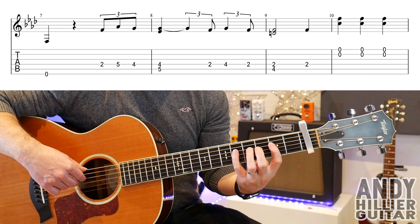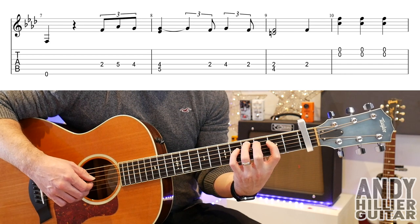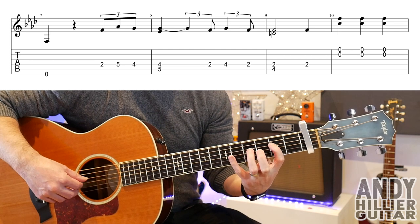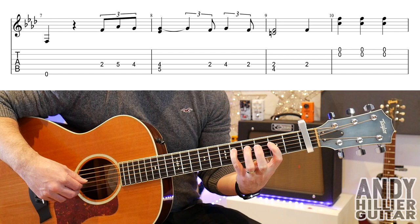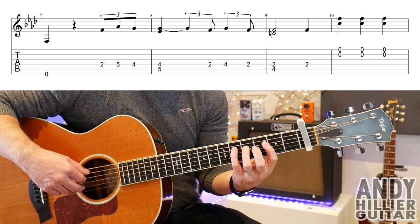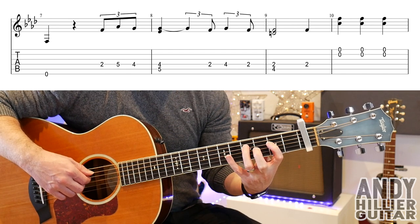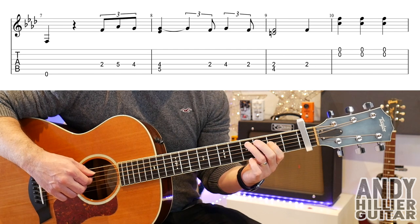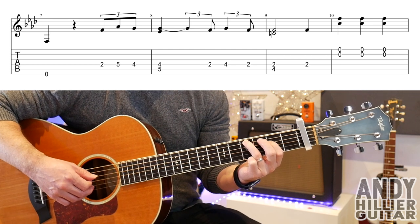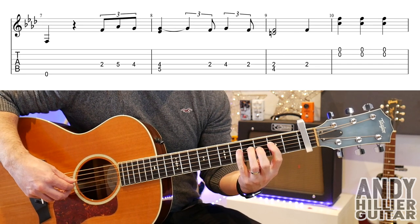On to the second line. We're playing the E string, then D2, D5, D4. Then a D4 and an A5 into the next bar, bar eight. It goes D2 to D4, then another D2. Into bar nine, we've got D2 and A4, then another D2. The last bar is just E and the B strings. So the whole line goes...